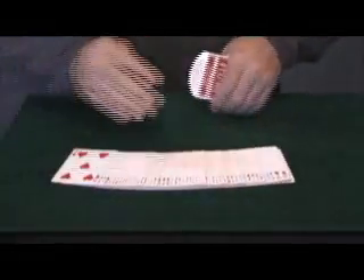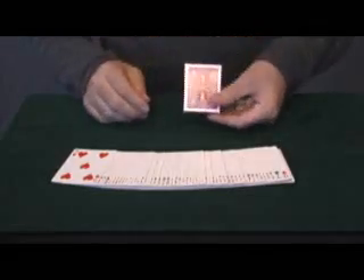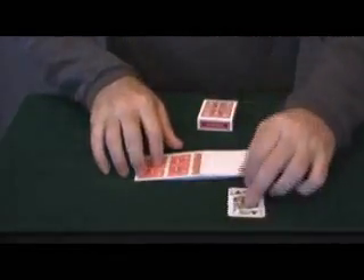Now watch very closely. Here I have a deck of cards. Did you notice that I took the cards out of a tiny box? There's no way that these cards could fit in the box unless I shrunk the cards. They do look tiny.